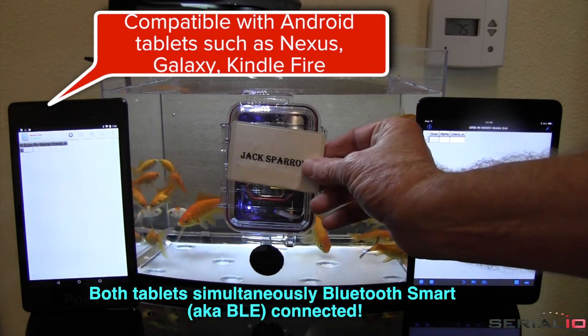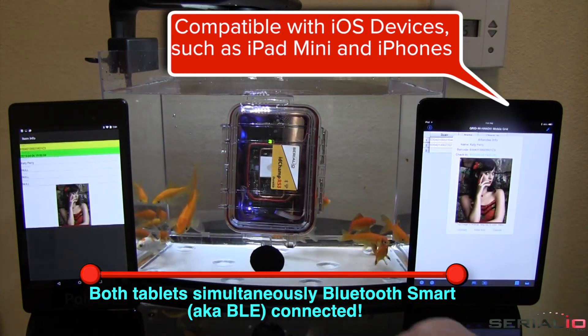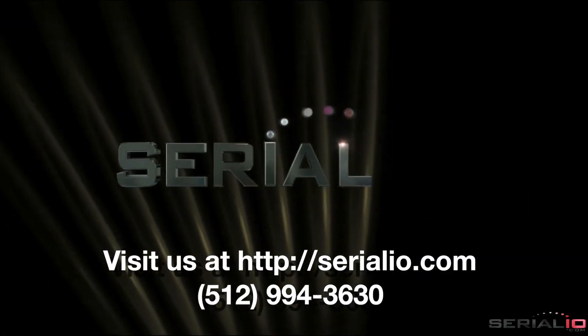Optional inductive charging on the durable model provides convenient operation in wet environments where water resistance is needed. Contact SerialIO.com for your mobile solution needs.